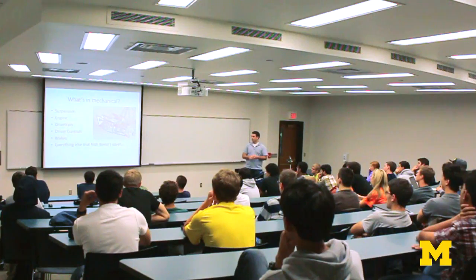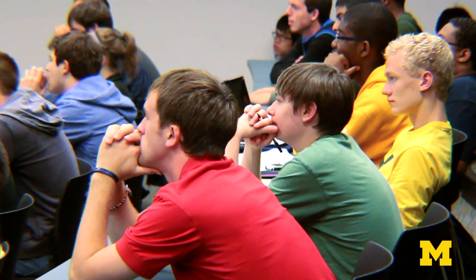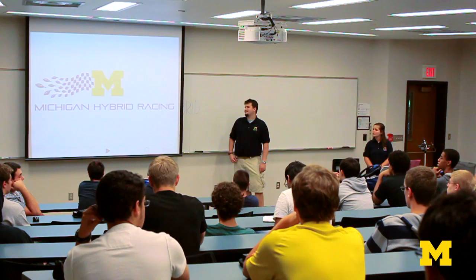It looks really good on a resume and it's a lot of fun. What you can do with electric motors is just astounding, and I think you'll see people switching over to them just for the fun of driving once you design them to be fun to drive. We're not only creating a car but we're creating a team culture. No matter what industry you go into, being a part of this team or any of the other project teams at Michigan, you gain that sense of how that culture works and you can figure out how to put your ideas forward and build something that's going to make the world a better place.